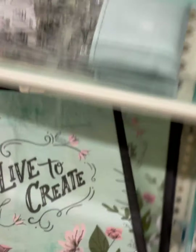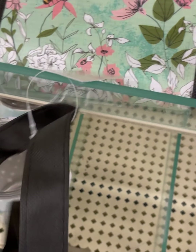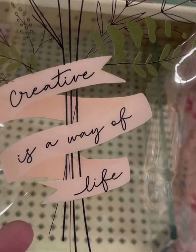'Live to Create.' I did not love the price on this itty-bitty bag though — $4.99. That big one up top was the same price. No, Hobby Lobby. 'Creative Is a Way of Life.' $6.99.